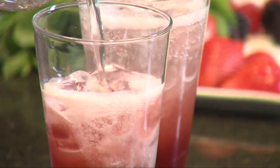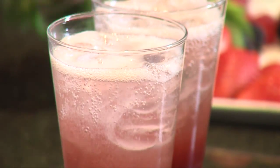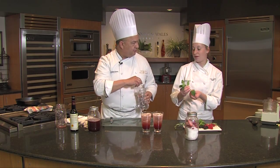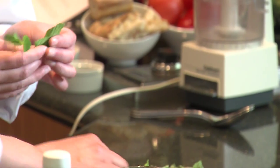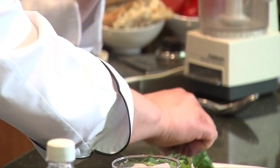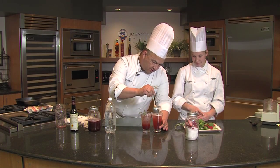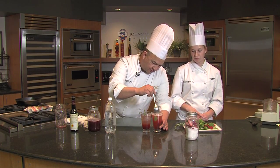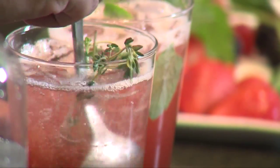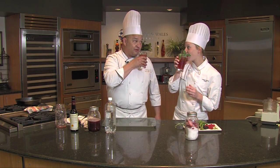I also like to add some herbs. Some natural great herbs that go with this — which one are you going to choose? Mint? So you can go mint, and I'm going to go with thyme. A little muddle — get the mint down there to release the flavors. I'm going to do the same. Let's taste. Cheers. Hopefully it tastes good. Make a nice face anyway.